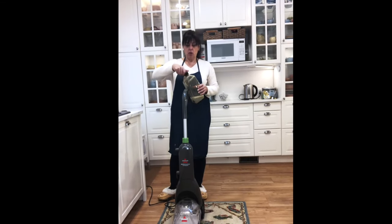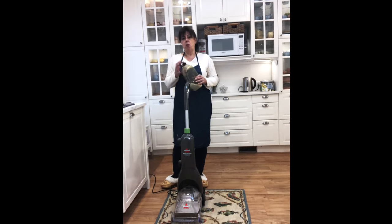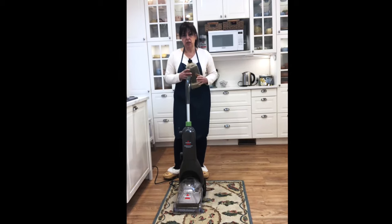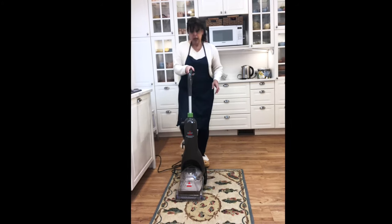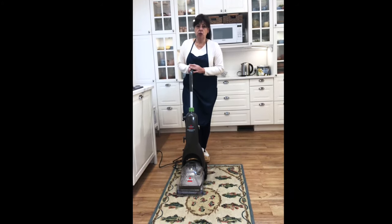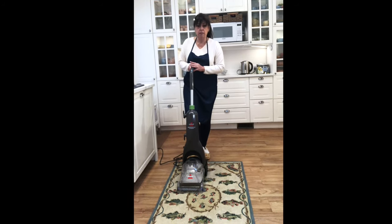My machine holds approximately four cups of solution, but every machine is going to be different. Let's get to it — I'm going to try it out on this carpet and I'll show you what the water looks like after I finish shampooing.